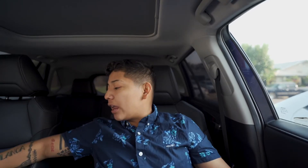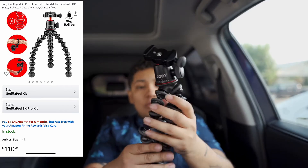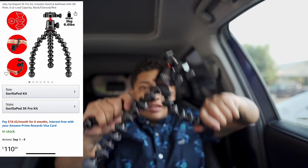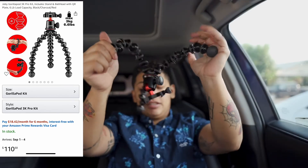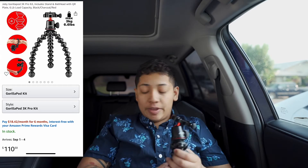I'll be linking all the screenshots and everything for all the items I talk about in this video. This is another accessory - the Joby tripod. It's optional, you don't need to buy it, but the cool thing about it is that it's flexible. Like it can do different angles and weird things like that.